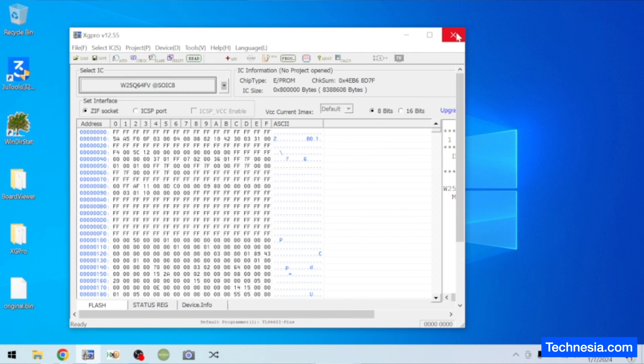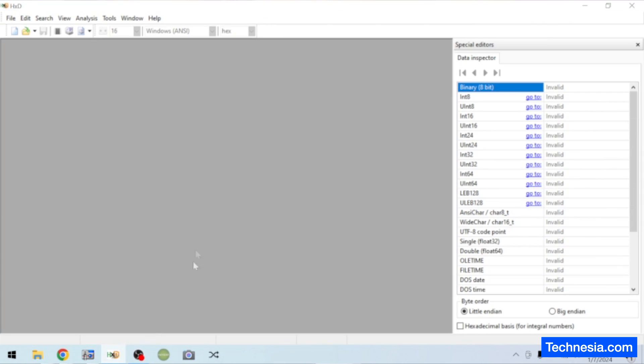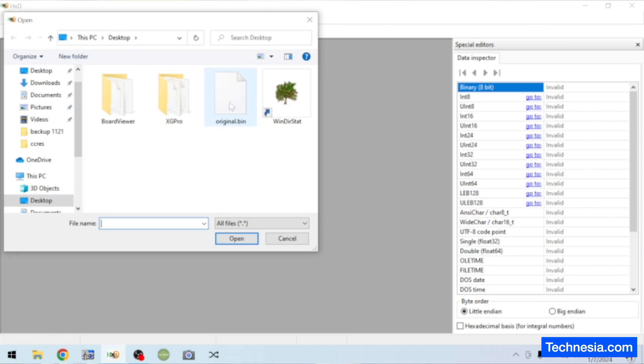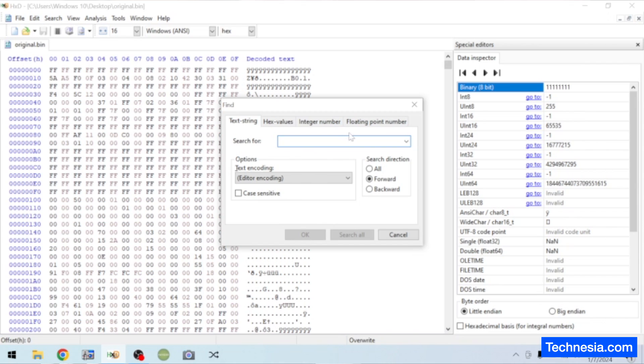Let's close the programming software. Now let's open the hex editor. Click open, click on this original.bin file, click open. Now click on search, find, type $SVS.